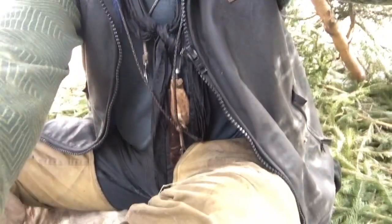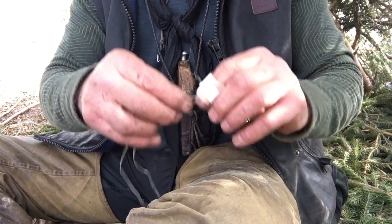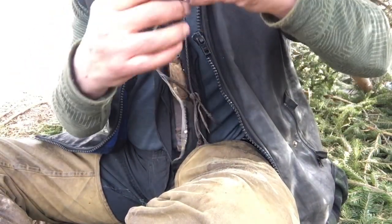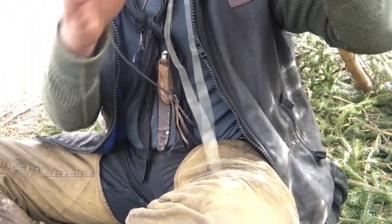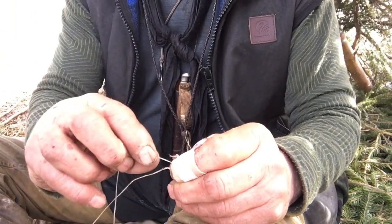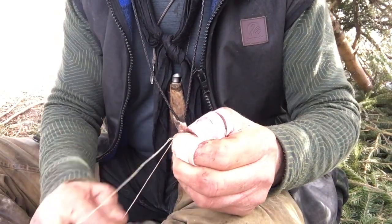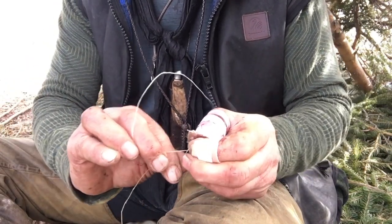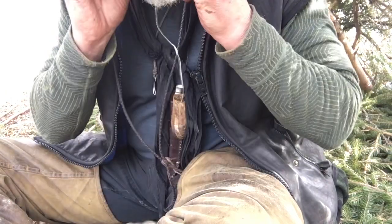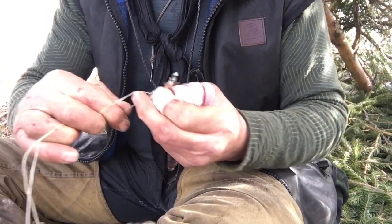Hold this up and I'm going to start twisting. Get this piece wet, a little more moist. I'm going to twist this one clockwise and then fold it under counterclockwise, and then kind of pull it a little bit tight there.